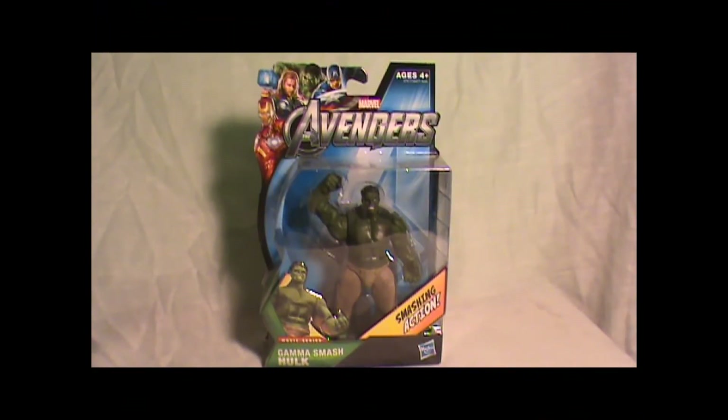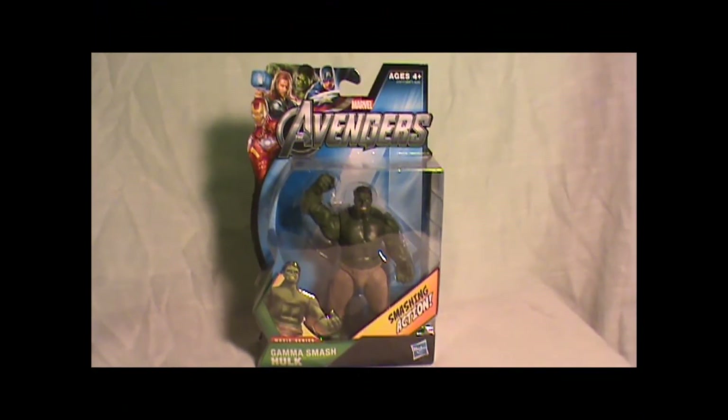Hey, what's up YouTube? This is Boogeyman coming in and I'm doing a little show off of Gamma Smash Hulk from the movie Avengers.